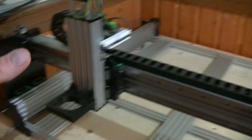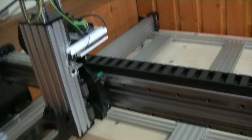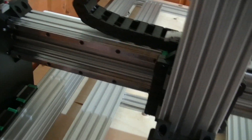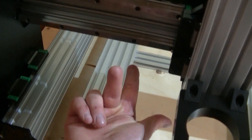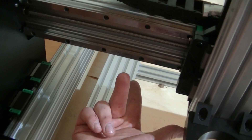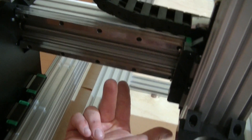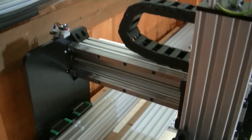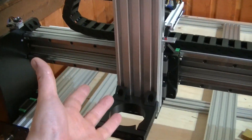All these switches are positioned so that my work coordinate system starts at the front left corner. And if we use the right-hand rule, that means that we have X, Y and Z positive direction. This is how all CNC machines should be set up, or at least all three-axis CNC machines.